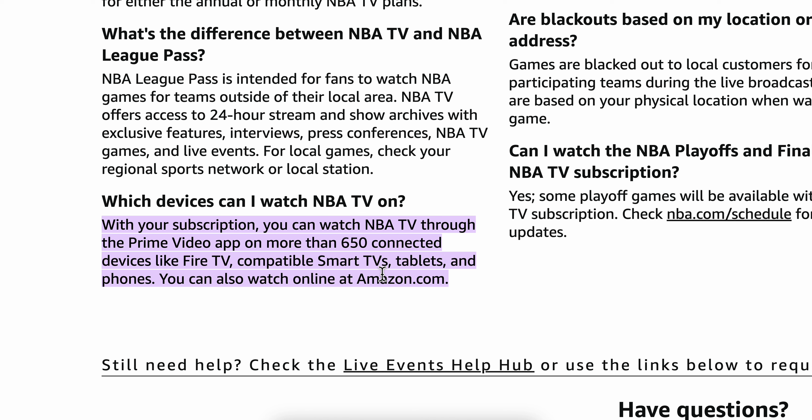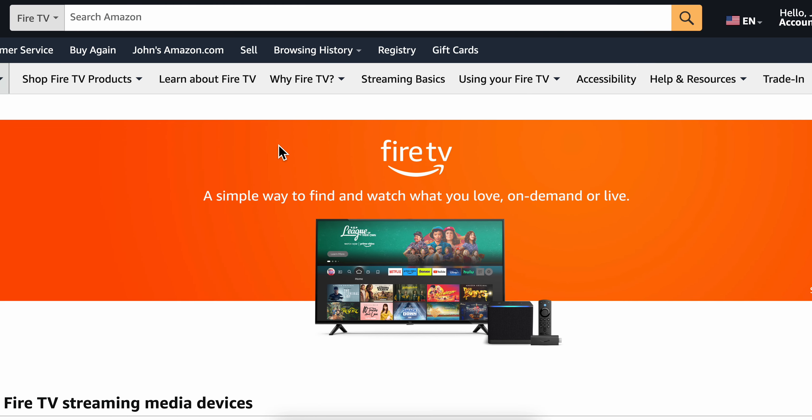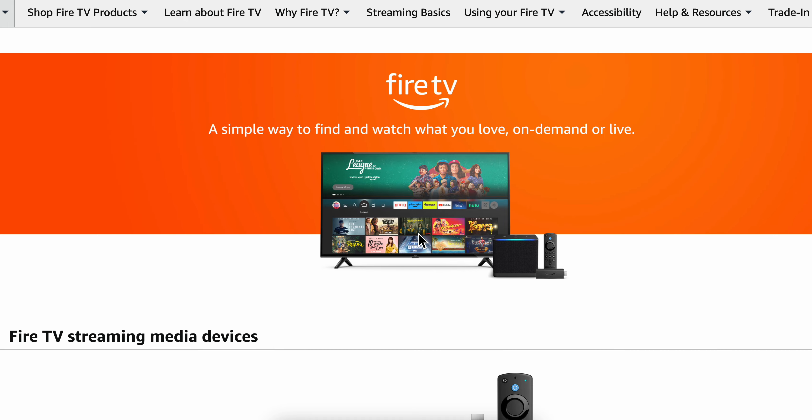You can also watch online at amazon.com. All you have to do is go to Amazon and subscribe to Amazon Prime Video, and then you'll get access to NBA games.